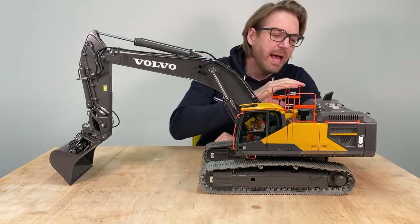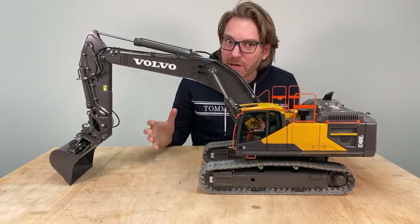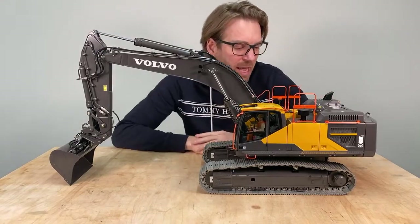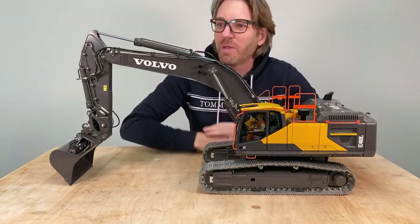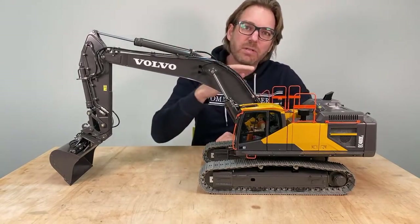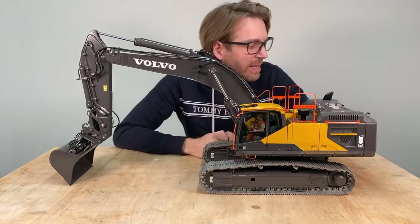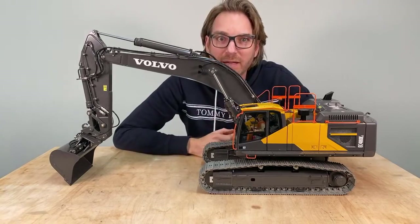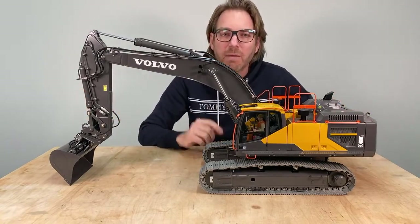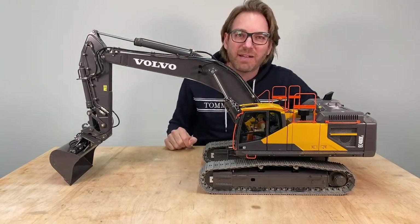As many details as possible just ensure that the thing looks like the real thing. And when I get you closer, you will understand what I mean. So without any further ado, let's just start. I'll get you closer, and before we start showing you the excavator, I'll show you the big box that this came with. Then we start directly with the excavator.